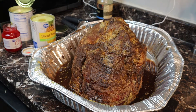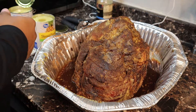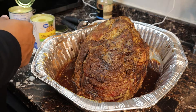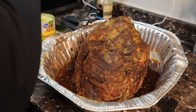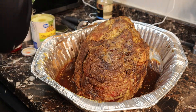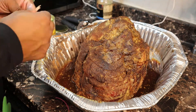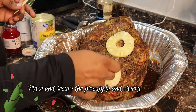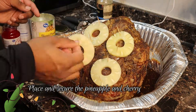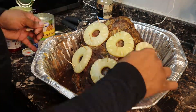I ended up letting my ham sit overnight because it was getting a little late. As you can see, the brown sugar has started to melt into the mustard and other ingredients and it started to create its own juices in the bottom of the pan. Next we're going to pin the pineapple slices and cherries to the ham with toothpicks.